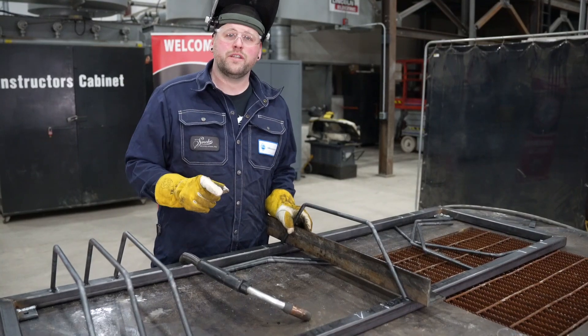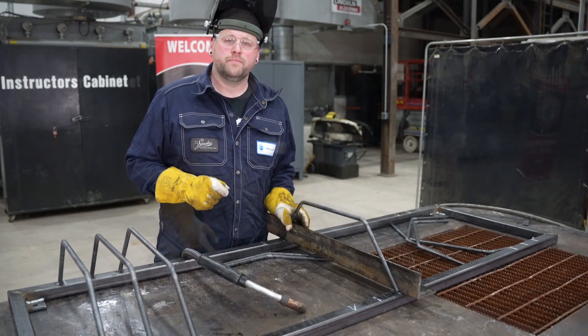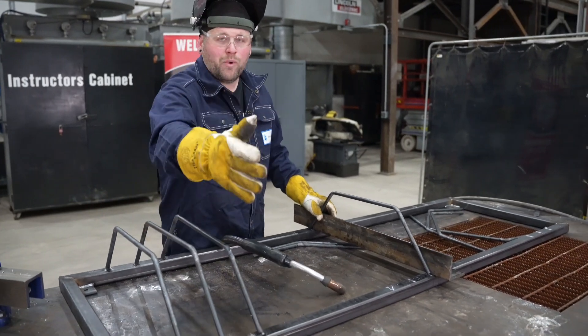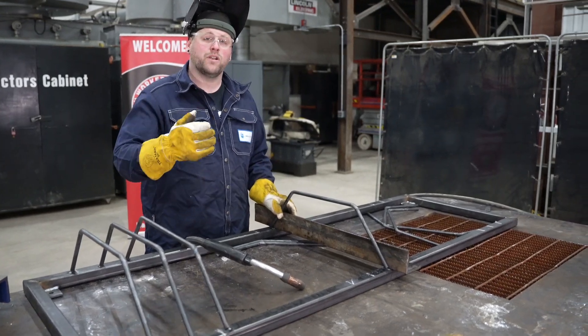I chose 3 inches as my spacing because a lot of the new e-bikes have wider tires. You might think this is tight together, but one bike will come in from one end and one bike will come in from the other. I've left enough space here so the handlebars can't interfere.